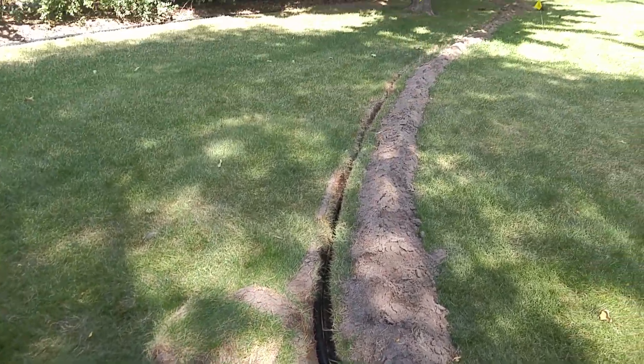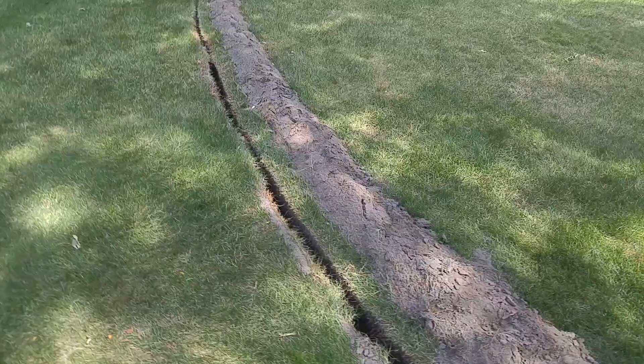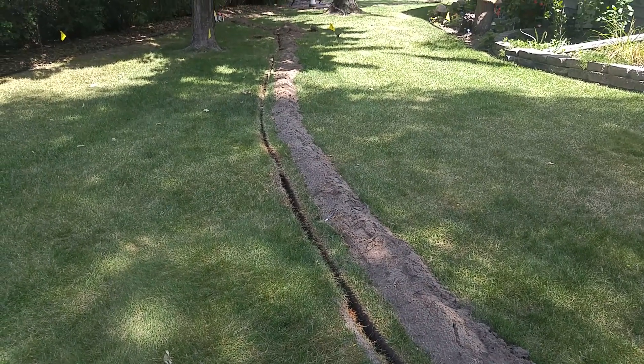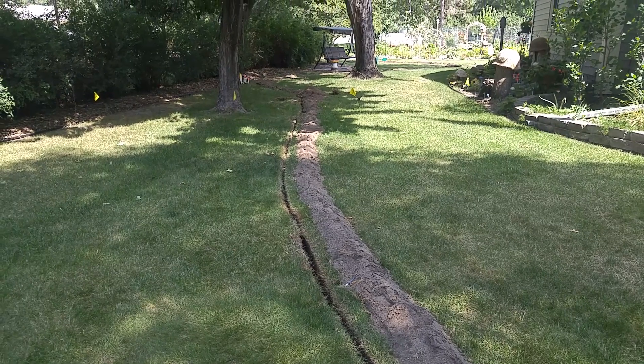There is a single one-inch pipe all the way to each head. Keep in mind that instead of several hundred feet of pipe for these two zones, there's a single line with only a single trench with far less fill-in required.